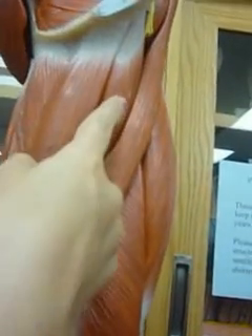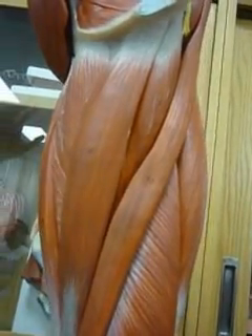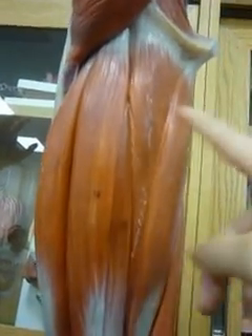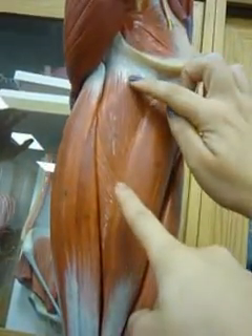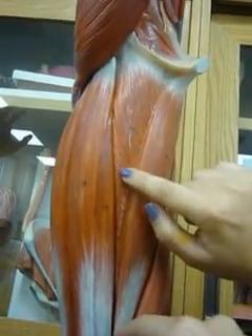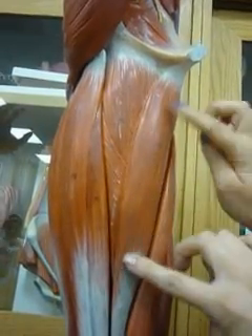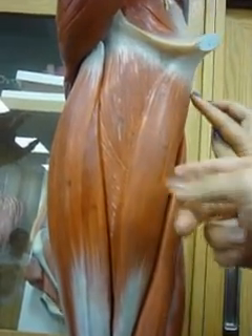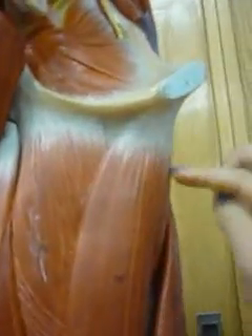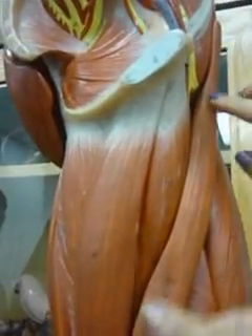And then this is the sartorius, and this is the adductor magnus. And then this is the gracilis, and then adductor brevis. This is the gracilis — this is the longest, which is right next to the sartorius.